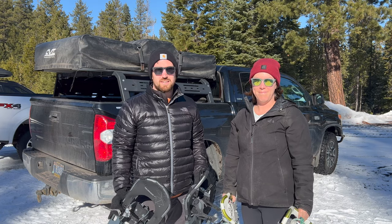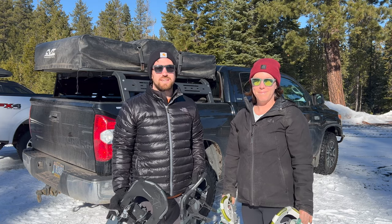Hi everybody, this is Dylan and Tessa with Western Wild, and today we're going to give you a beginner's guide to snowshoeing.